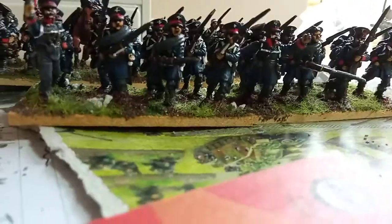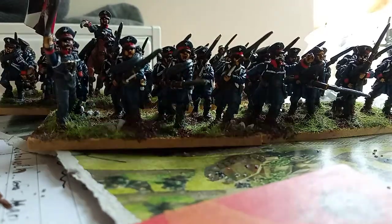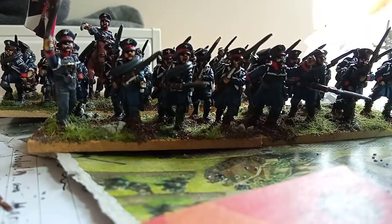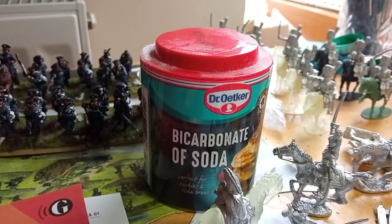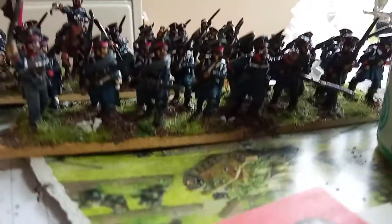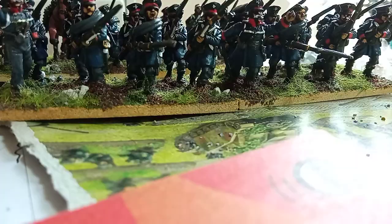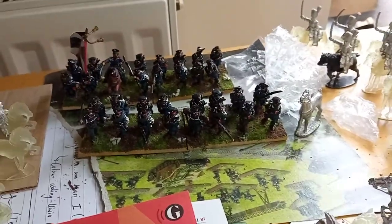I do have a top tip for you, and it's not my own tip. It's something I picked up at Cardiff Club. Martin down there said — nothing new to you — but bicarb and superglue. It's very good stuff. Watch not to get too much on your fingers, and definitely don't touch your eyes with it because it bonds to anything. So a risky but very powerful combo: superglue and bicarb.